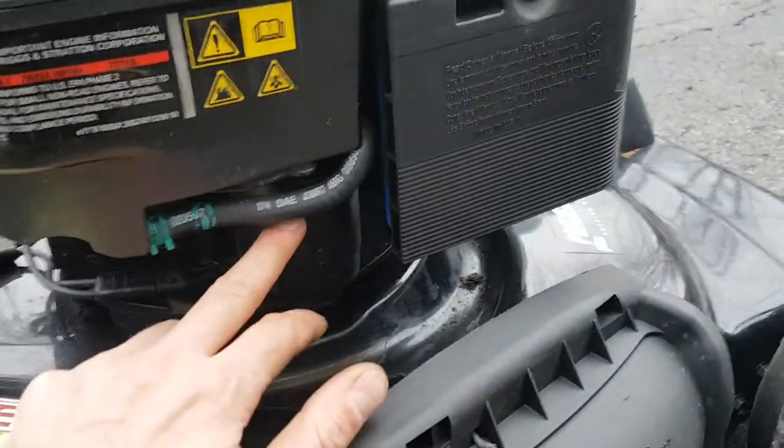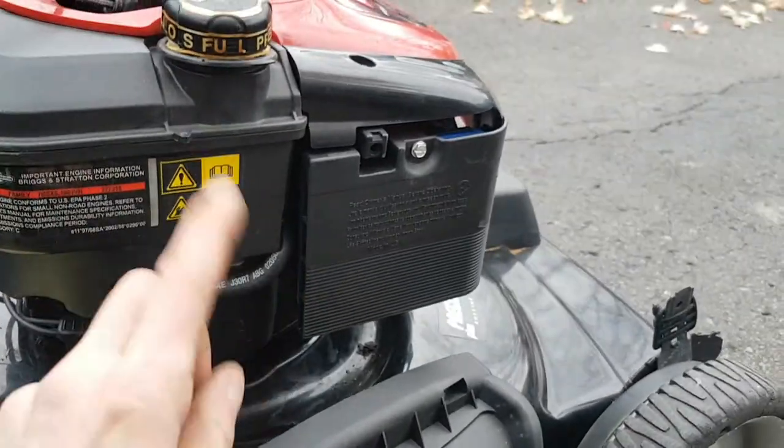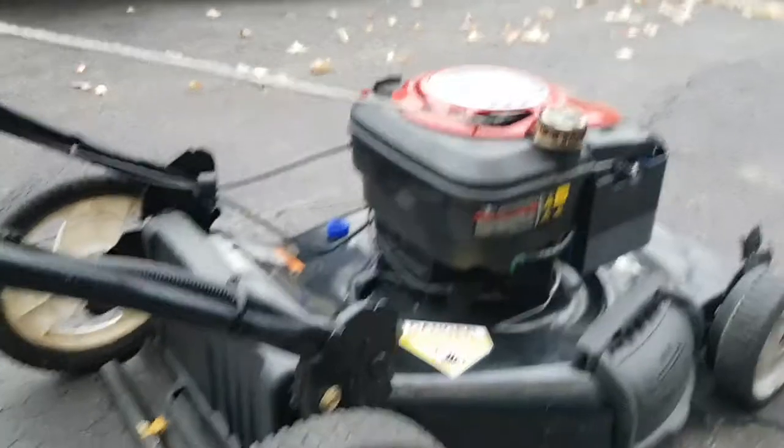These batteries — or rather the starter, which you can see is mounted on the side of the engine here — it's just like a regular car starter. The wheel shoots up, engages the flywheel, and turns over the motor.